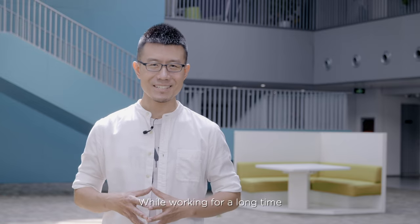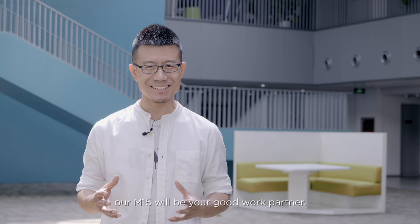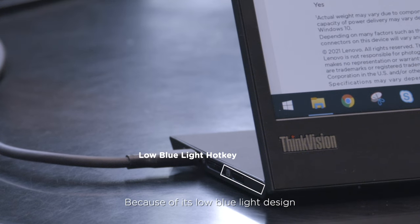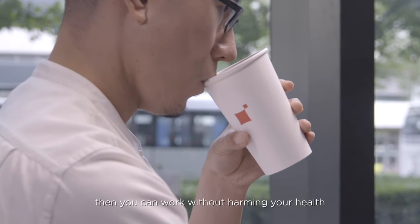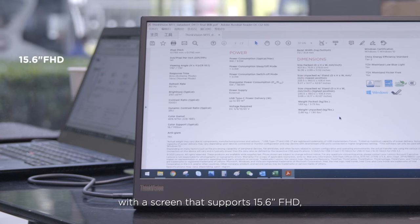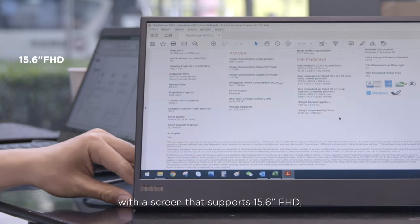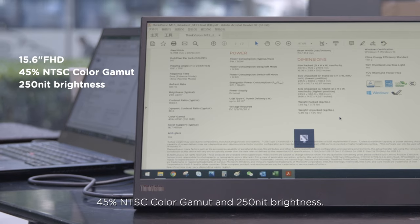While working for a long time, the M15 will be your good work partner. Because of its low blue light design, which can be quickly turned on with just one key press, you can work without harming your health. The screen supports 15.6-inch Full HD, 45% NTSC color gamut, and 250 nits brightness.